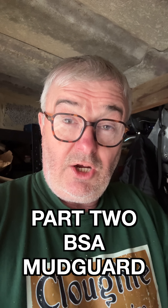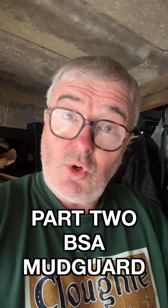Hi, part two of me continuing the saga story of making my front mudguard for my 1951 BSA Green Lane Special.